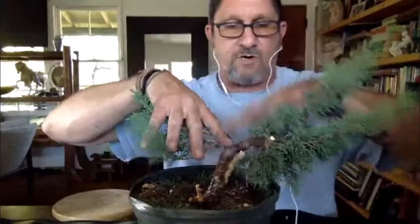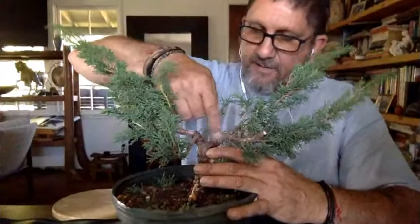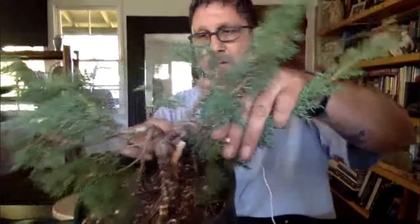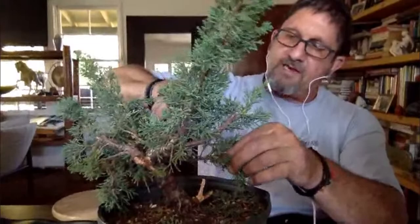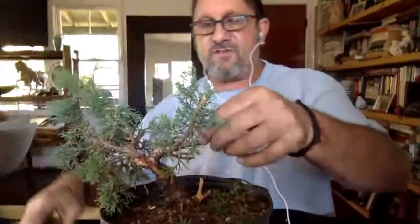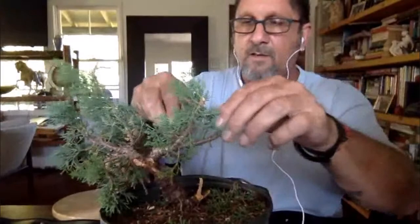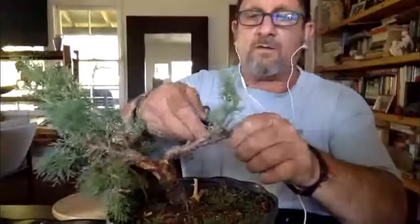The front of the tree is going to be somewhere on this side where we can really see that stuff. I'm going to use this part here to make the tree, because there's cool movement in the front — the deadwood here, and then this comes up and makes movement. So this other side is going to be mostly deadwood. A lot of times during initial styling, I'll leave more deadwood than I know for sure I'm going to use — just because if you cut it off, it's gone. You can always cut it off later.